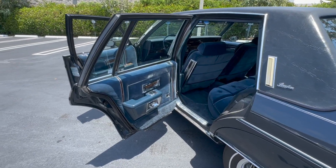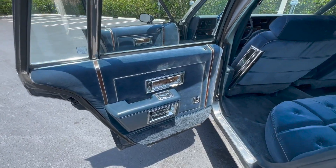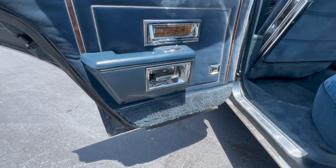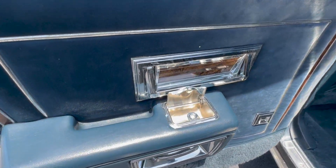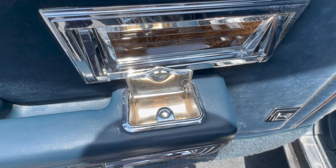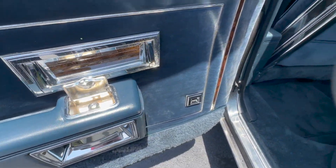Now we'll take a look at the back seats. Again, all of the material — carpet, seats, door panels — everything's in great condition. You'll see inside the ashtray: excellent, no rust.